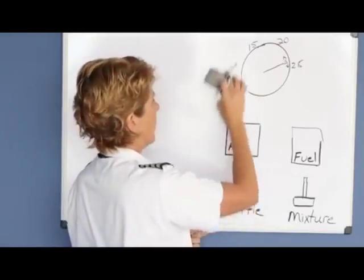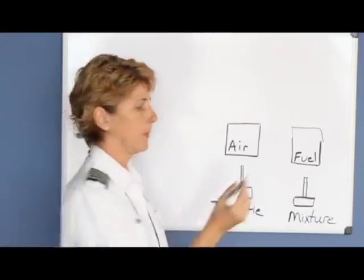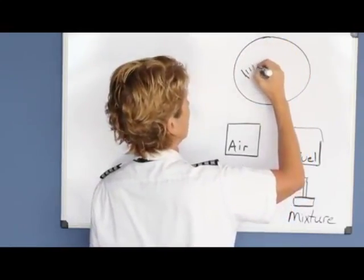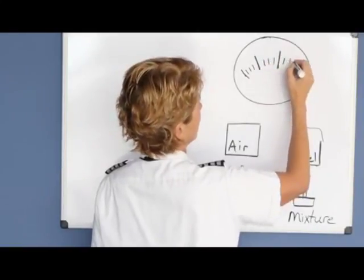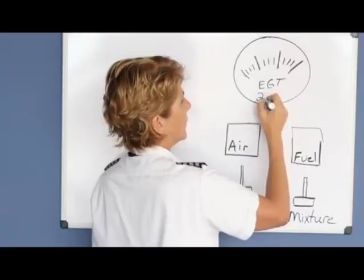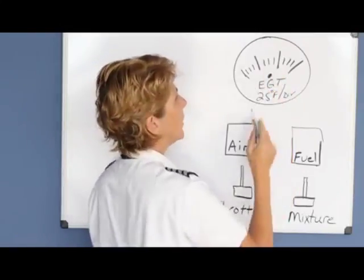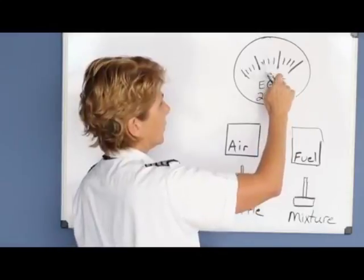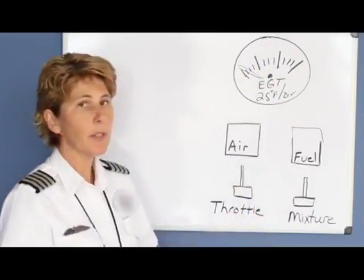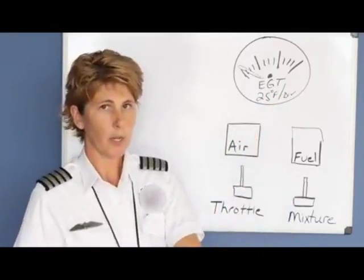Another way to lean the engine is if you have an EGT gauge. EGT stands for exhaust gas temperature, and that gauge may look something similar to what's shown here. On the gauge it will say EGT 25 degrees Fahrenheit per division. Typically there are two needles — one you move yourself using a small knob, and the other measures the temperature of the engine coming off the exhaust pipe. You have to change the temperature in the engine before the temperature changes coming out of the exhaust pipe, so this is a slower method and you want to take your time.